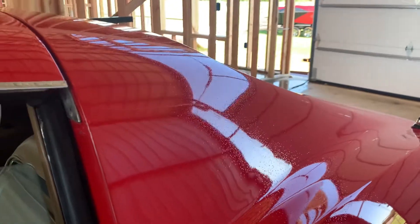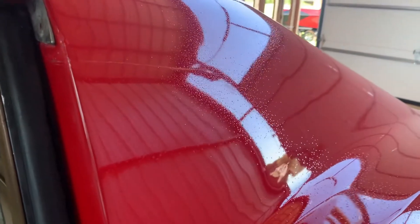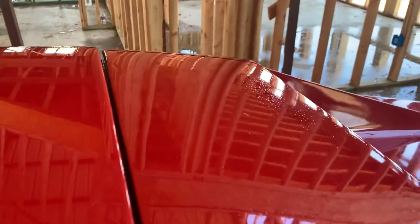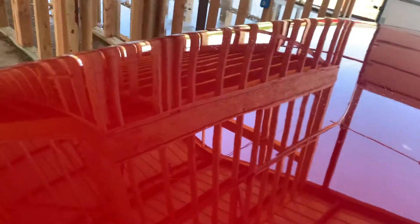I'll try and go fairly quick. I'll upload this — this is the portion behind the driver's rear window and it goes across the top here. You can see that pretty well. There's almost nothing on the driver's T-top, and just a little bit on the passenger T-top over to that side.